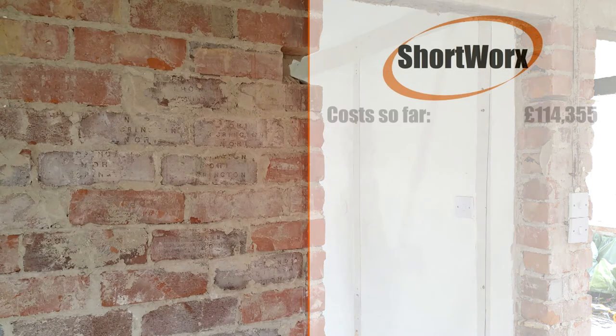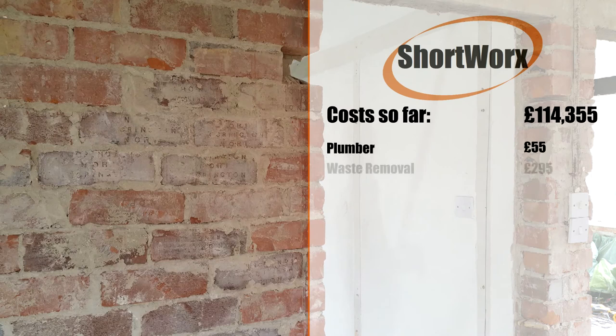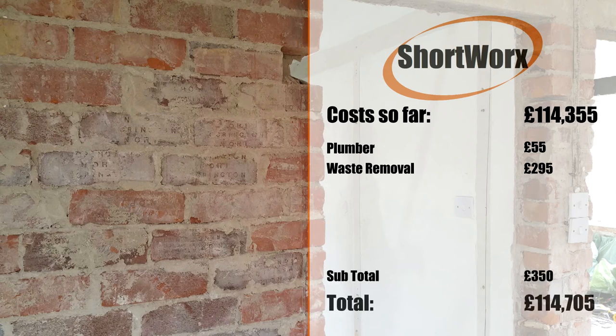So, the cost so far. The plumber was $55, waste removal was $295. The total of this stage of the project was $350, and the total so far is $114,705.